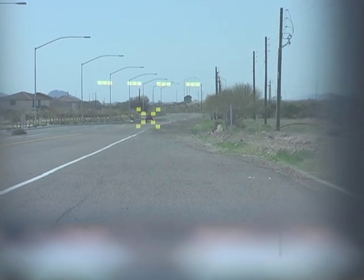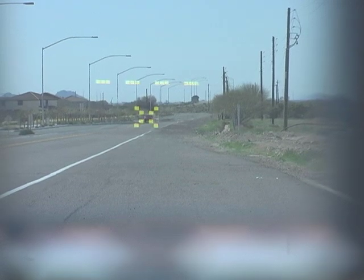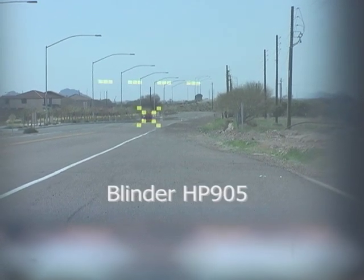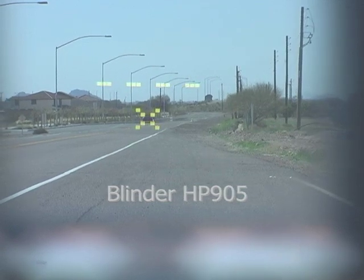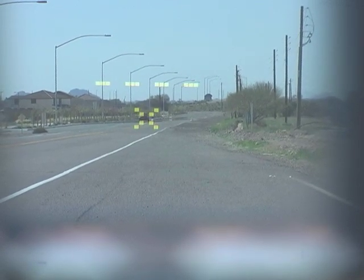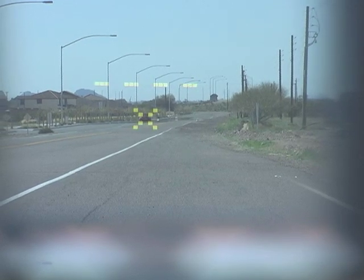We're looking through a speed laser's head-up display, or HUD. It's trying to clock our target car that's just begun a run from 2,000 feet. The noise you hear is called a quality chirp. It verifies that the laser is transmitting and trying to acquire the target.